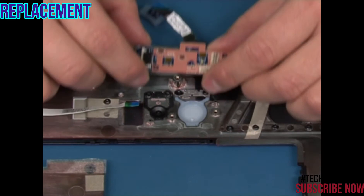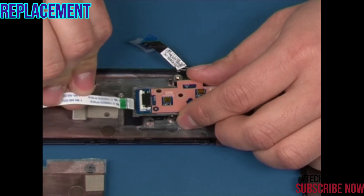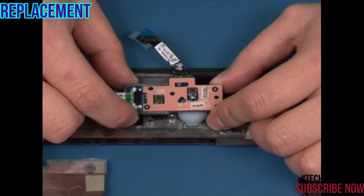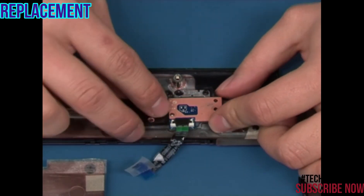Place the power button board upside down. Reconnect the function buttons board cable so that the cable is flat when the board is turned over. Turn the board over and secure it with the two retaining screws.